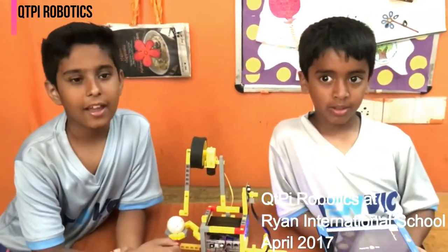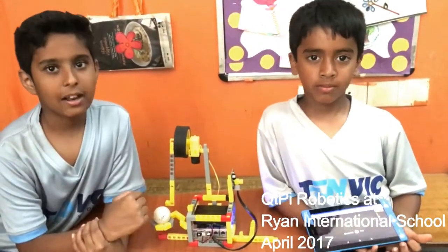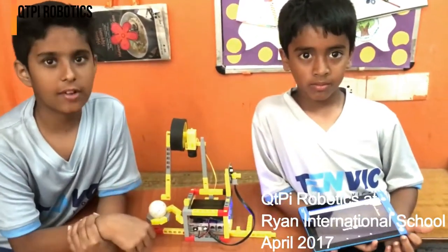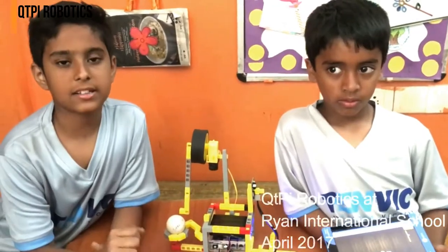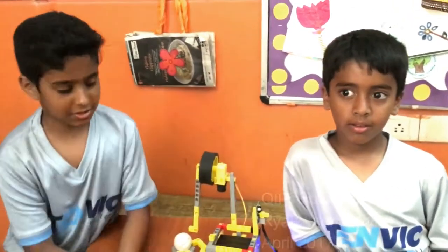Over here we have made a TT Buddy. It is made out of blocks, motor, battery, motherboard, IR sensors, and one wheel. You can use it for practicing table tennis and we are going to show a demonstration.